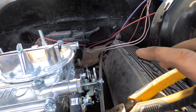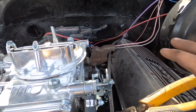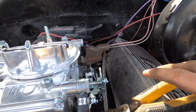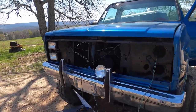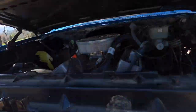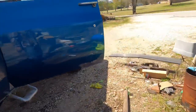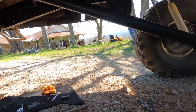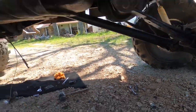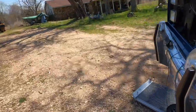Moving on to the blue truck — I did put the drive shaft in it earlier this morning. It is the factory drive shaft so hopefully the slip yoke doesn't pop out of the back of the transmission, because if you look at it it's at a heck of an angle. But it is all bolted in there.